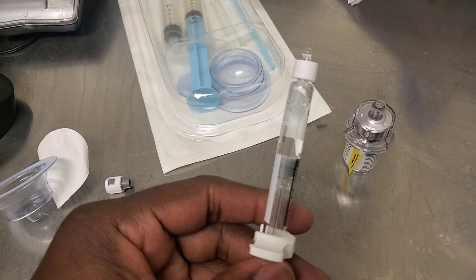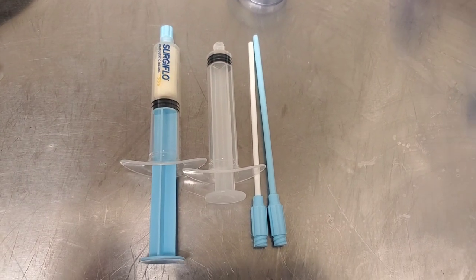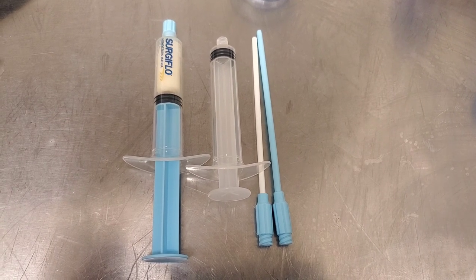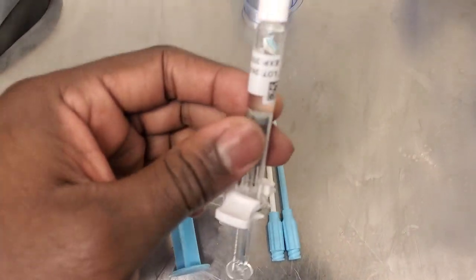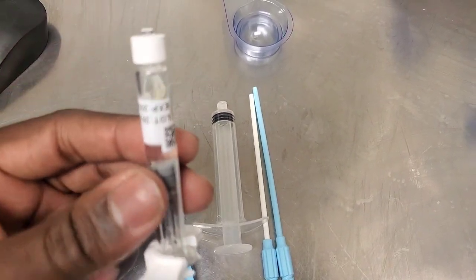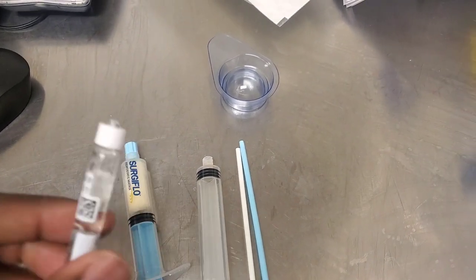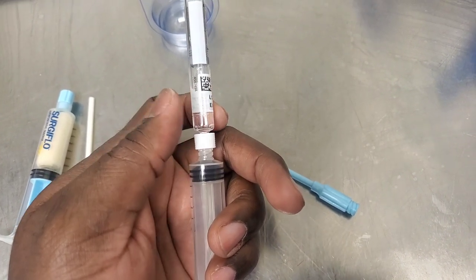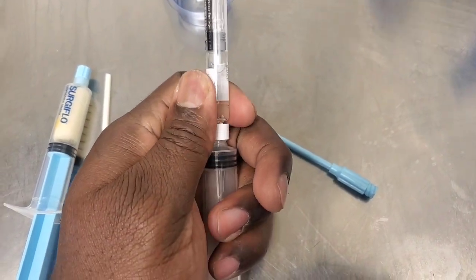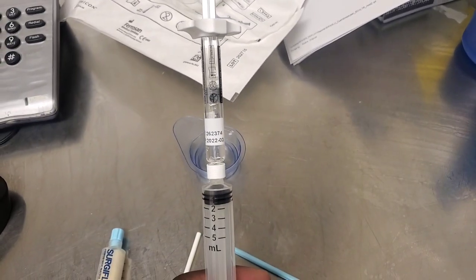So guys, after you pull the liquid into the syringe, it should look like this. Then you're going to open your second package and I will show you guys what to do. This is the content from the second package — this is what we're going to use to put the thrombin that we pulled out of that valve into this syringe. I'm going to screw on that valve onto this syringe and then pull that fluid into this syringe.